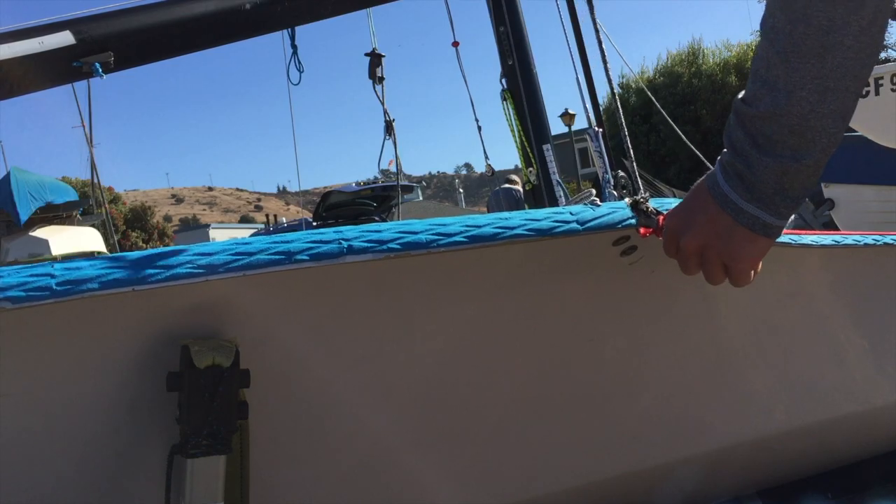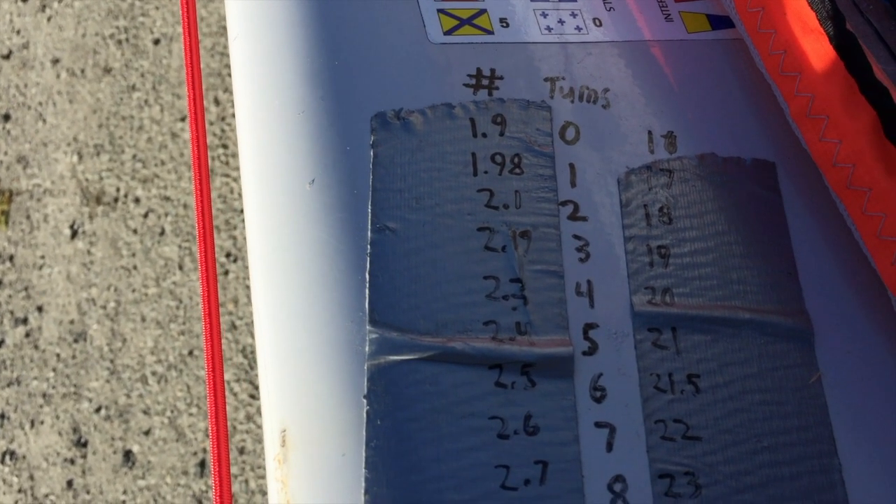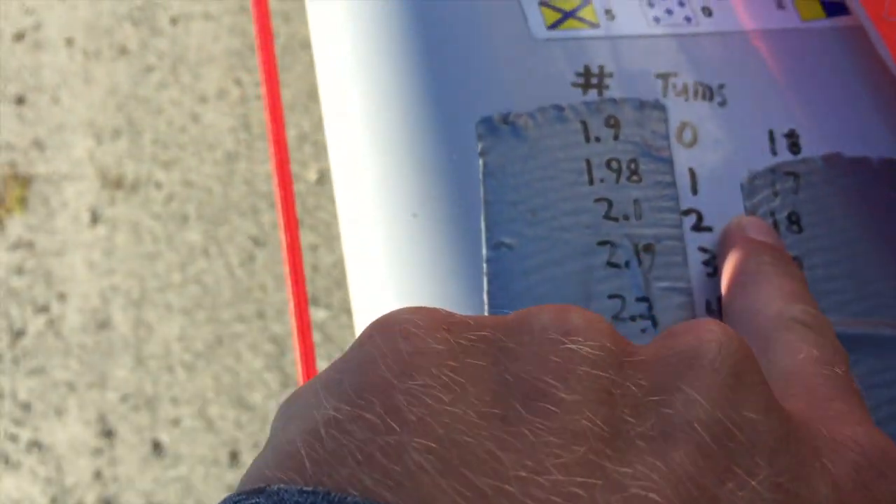The next step is to set your rig tension. This chart gives a good estimate for rig tension based on wind. Keep in mind that sea state will change the optimal setting. When it's choppy you want the rig a little looser for more drive through the waves. When it's flat water you can afford a tighter rig and flatter sails. In this case I decide on 18. I then wind my turnbuckles down to 2.1 on their scale.